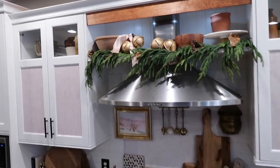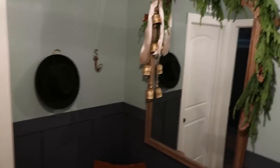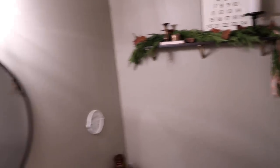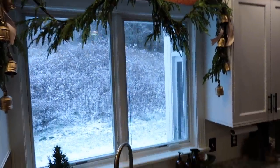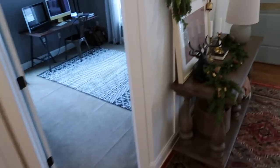It shows up in other places too — over the range I intertwined some coming out of that bowl with the bells. I put some on this mirror — look how beautiful that is, it just adds that little element that was missing. In the powder room I just added it hanging down. Above the window it's just woven into the bells — this might be my favorite. And then let me show you the dining room.